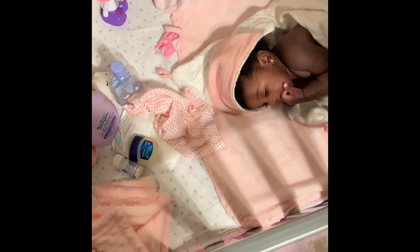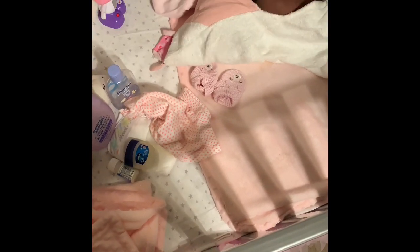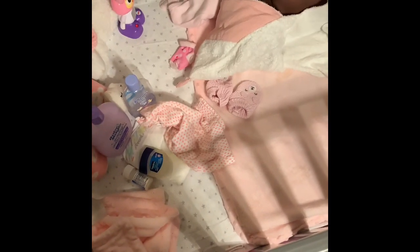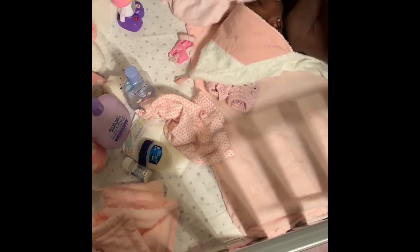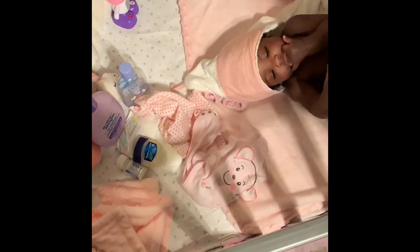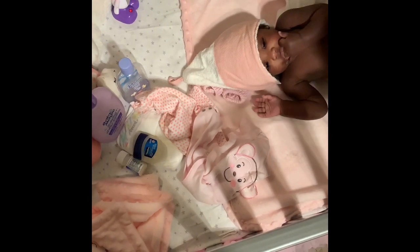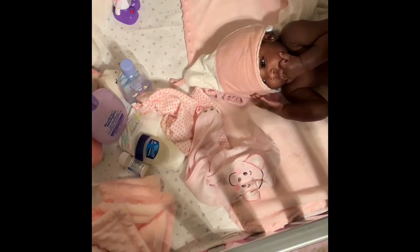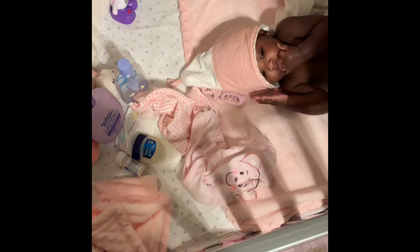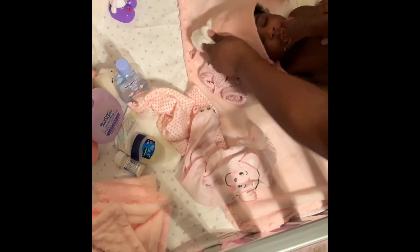My husband had to record this part because she was not cooperating with me. She literally did not want to stay still — she was flipping all over the place, kept turning, would not sit still. When she is sleepy, she gets very, very cranky. So for the sake of the video, my husband was recording for me. He was like, oh, this is what you do first? Let me just get her ready so she can go to bed.